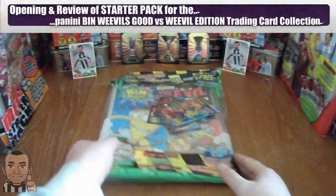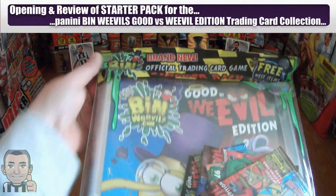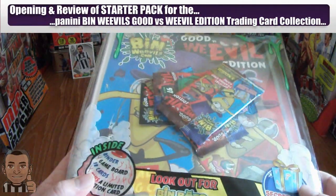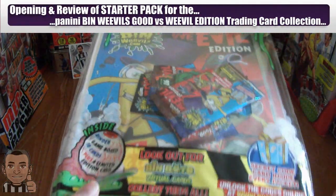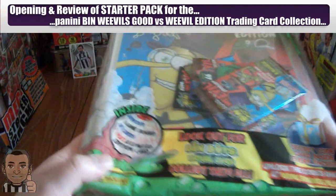Hi guys, today we will be reviewing the newly released Panini Bin Weevils Good vs Weevil Edition Trading Card Collection, for all you younger viewers out there who have requested me to open and review these.